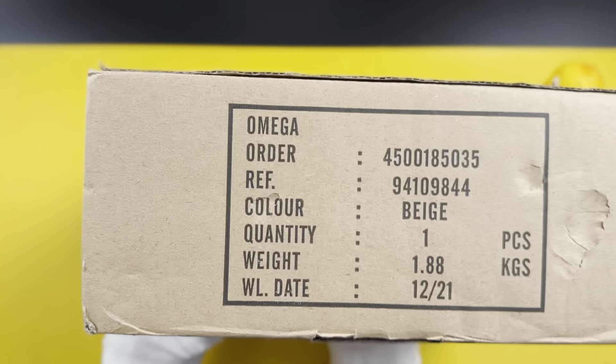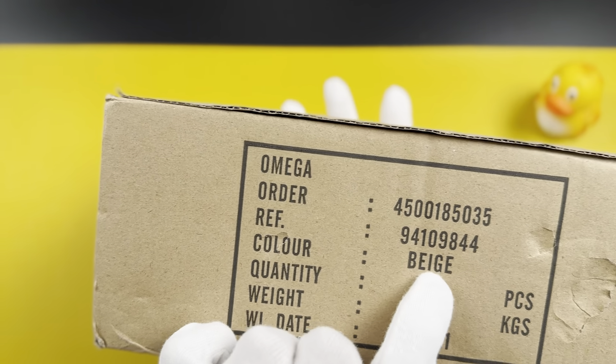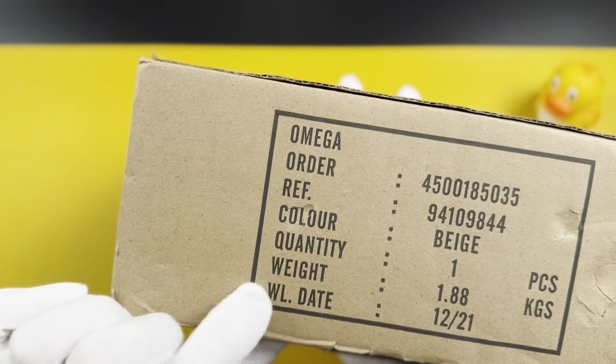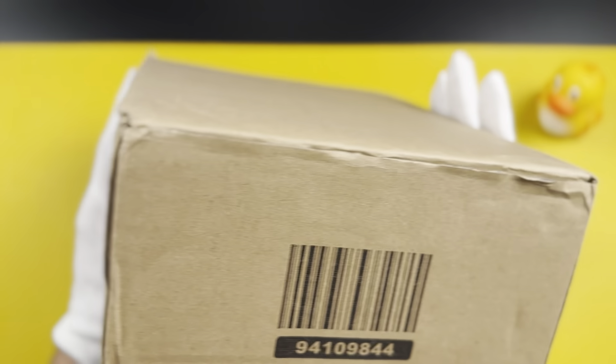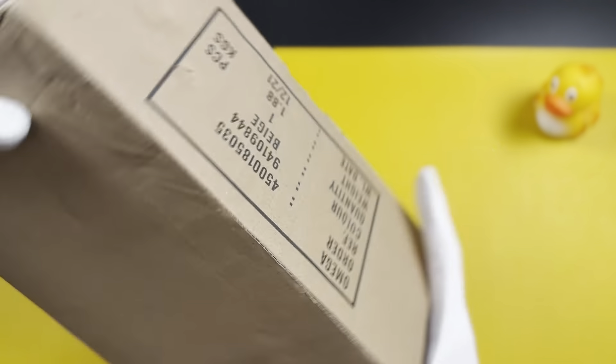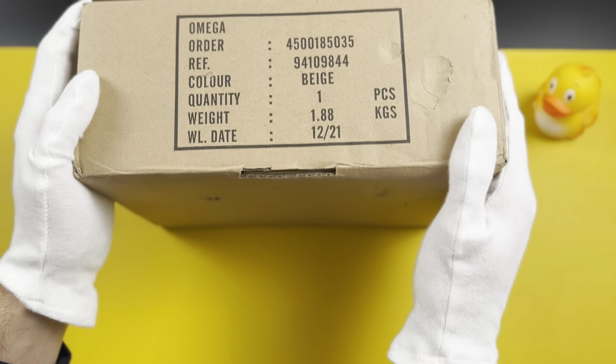There's some text on the side showing how many kilos the package is — about 1.8 kilos — the color of the box, which is beige, the reference number, and the fact that it's made by Omega. Then we have the actual box, which I'll open from here.